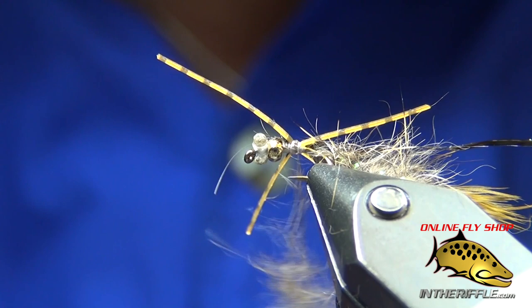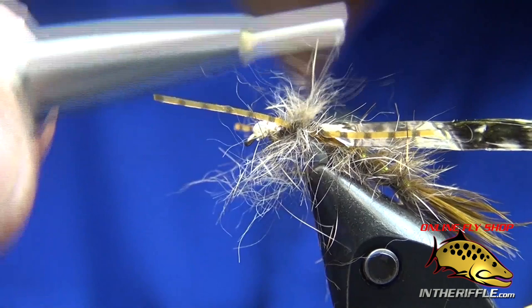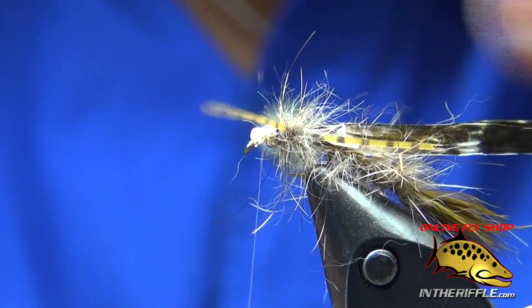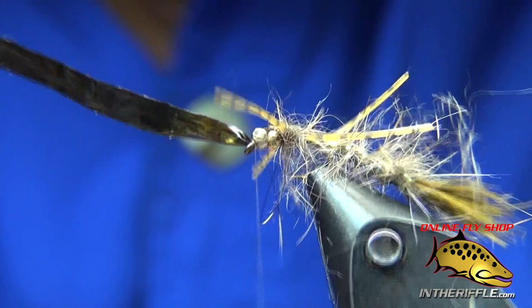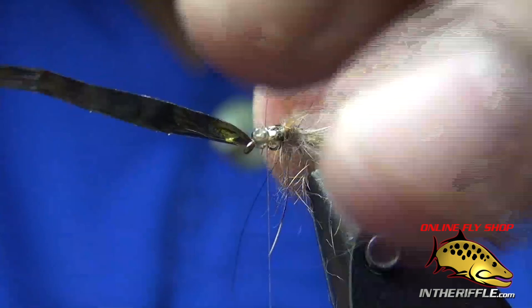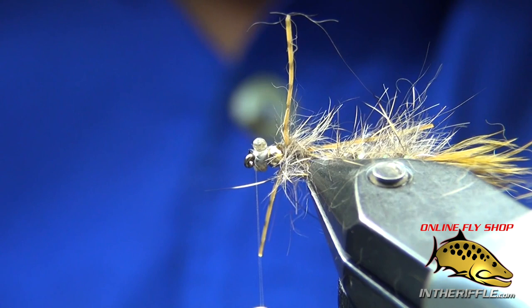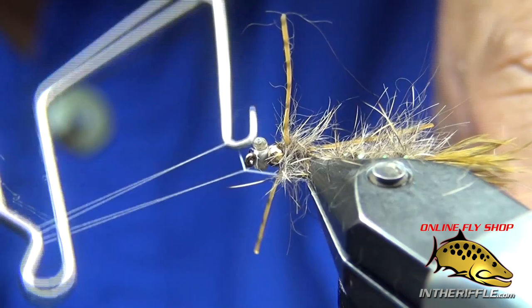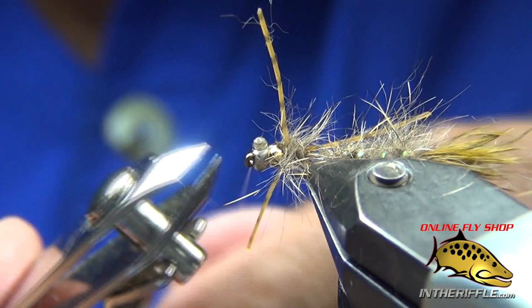All I'm doing is spinning that bobbin and just letting it rotate. I'm pulling the material back out of the way and bringing my thread up to the front. Pull my wing case over and tie it off right behind the eye of the hook. Bring it back up to the eye of the hook, right behind the eye, and trim off my medallion sheeting. Whip finish my fly, then trim my thread.